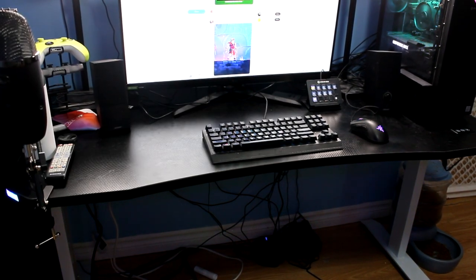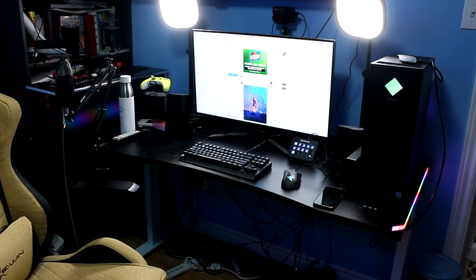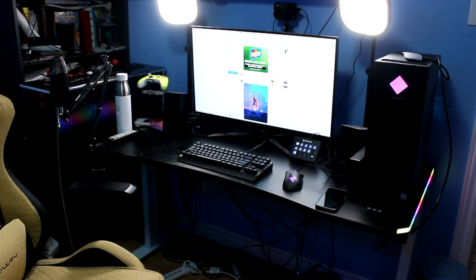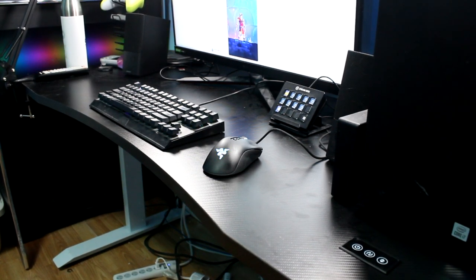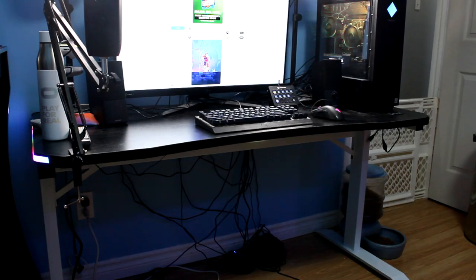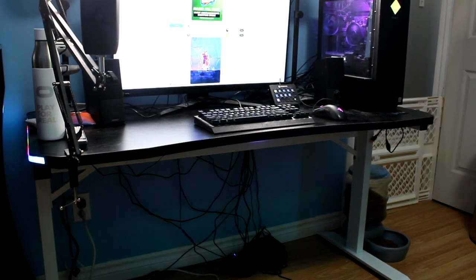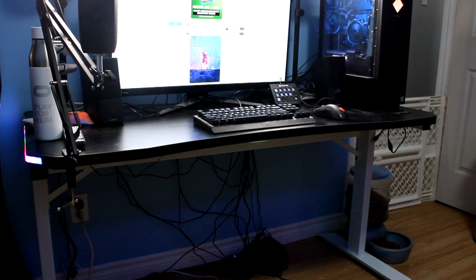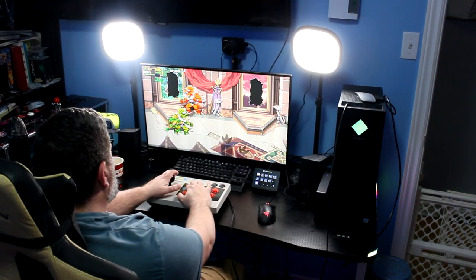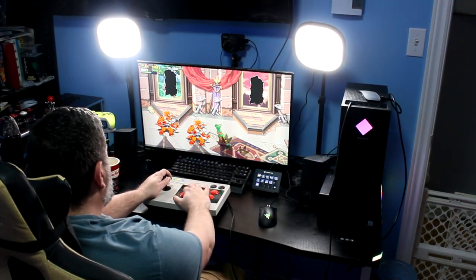I got the desk home and it was incredibly easy to set up — in just about 15 to 20 minutes my desk was assembled, put together, everything was working, and I was good to go. I immediately fell in love with the quality. The desk is rated to hold up to 300 pounds, which is more than enough for my PC, monitor, and everything else I want on it without worrying about it collapsing.